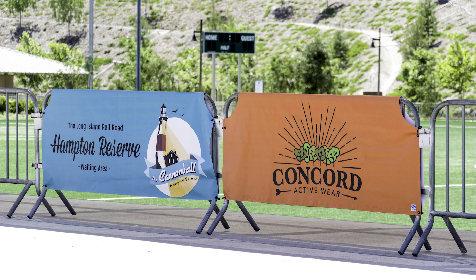For more info, please visit us online at www.fencescreen.com or call one of our team members at 888-313-6313.